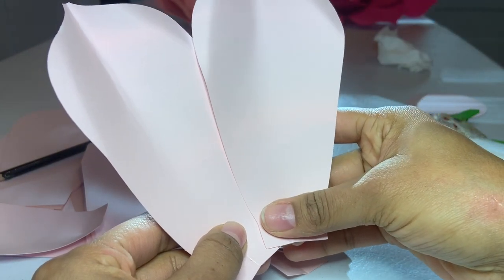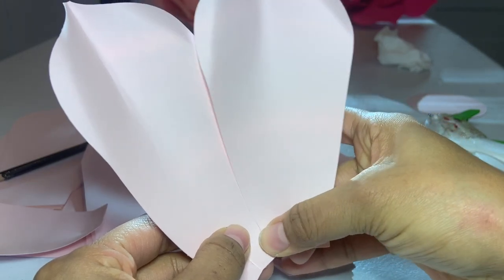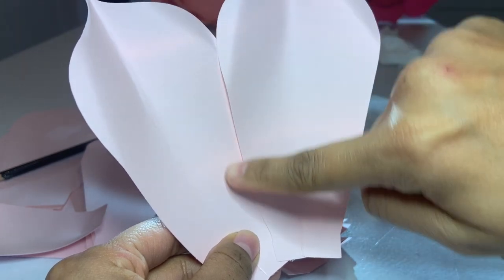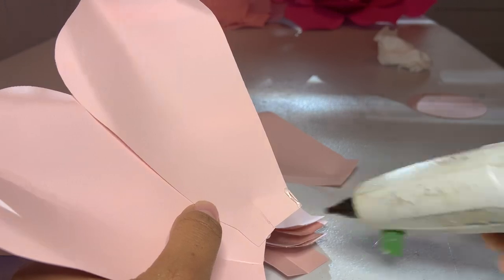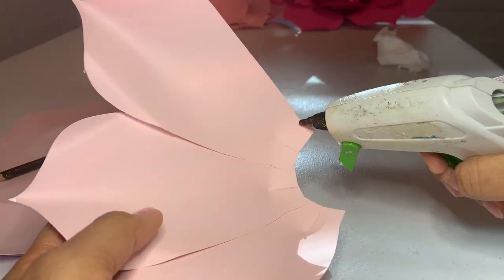I make sure I put it on top of the other petal so it doesn't leave any gap in between. As you can see, it's closed — there's no space. I just continue attaching all my petals one by one until I'm done with the whole thing.